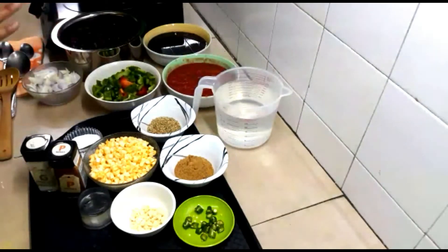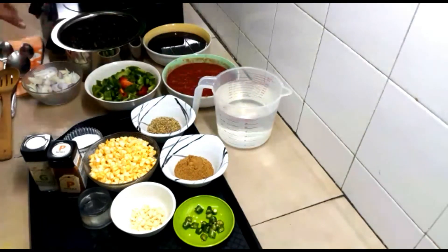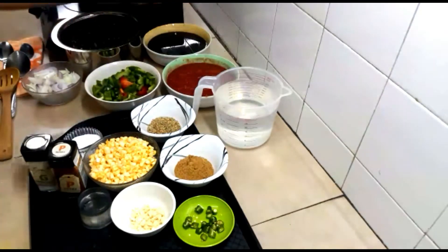You can use any type of bean, but make sure you have black beans. Here we have used two cups of dried black beans and one cup of dried kidney beans. We soaked them first for about three to four hours, then pressure cooked them and drained the water, which we'll use in the soup. This is the pre-cooked black beans and kidney beans.